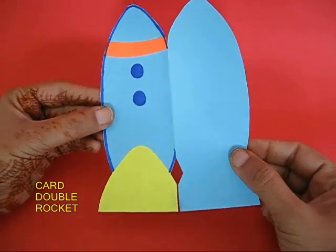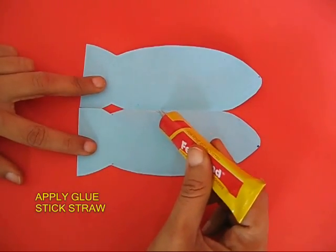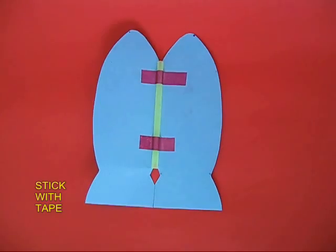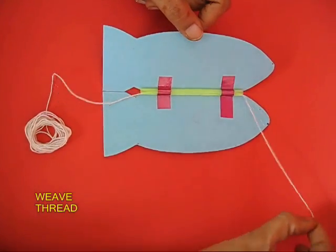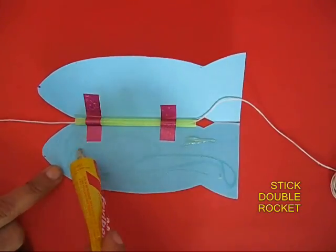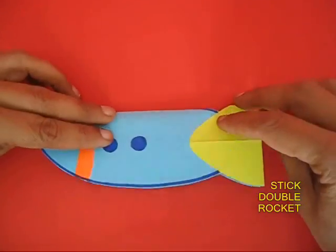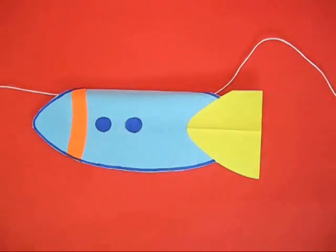From a card sheet, make a double rocket. On the fold at the top, apply some glue and stick a straw. The straw will form a kind of bearing through which you can weave a thread. Now weave a thread through the straw, then apply glue and stick the rocket onto itself so that it looks nice and colorful from both sides. The thread passes through the straw.